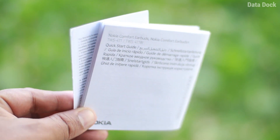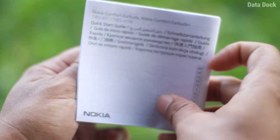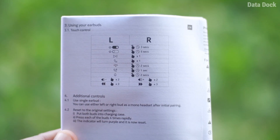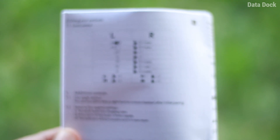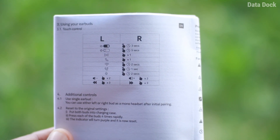There will be a lot of user manual and warranty information in the box. The most important part documented is the touch controls — you get touch controls in these earbuds, and how they work is written in full detail.